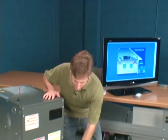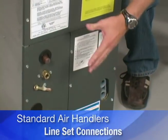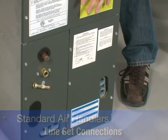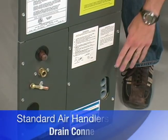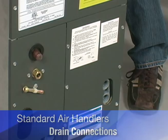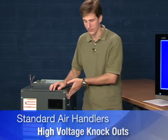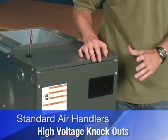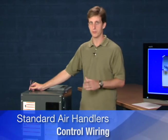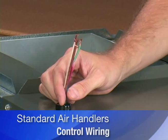Over here you can see the connections for the line set, where the refrigerant travels through the line set from that outdoor condensing unit or heat pump into the air handler inside. There's also the drain connections for the condensation that's created by the air handler when it's cooling. Here are the knockouts — and there's another set on the side — for the high voltage electrical that'll power the unit, as well as the control wiring that will be connected to your thermostat in order to turn on when you need cooling and heating.